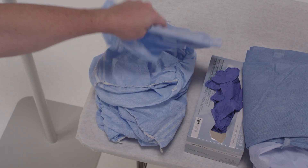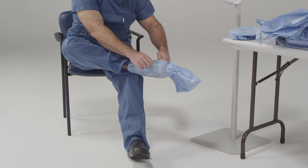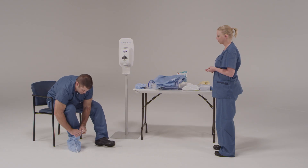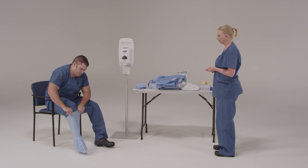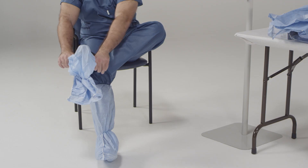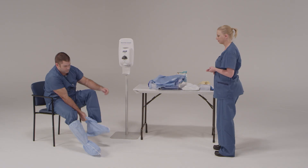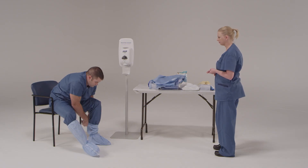Now we're going to put on your boot covers. For safety, go ahead and sit in the chair and take your time. Make sure that all areas of the foot are covered and the boot covers are snug over your ankle and calf. If your boot covers have a strap, wrap the strap around for a comfortable fit. Try not to touch the floor or other areas with your hands while putting the boot covers on. If you do, disinfect your hands before putting your inner gloves on.